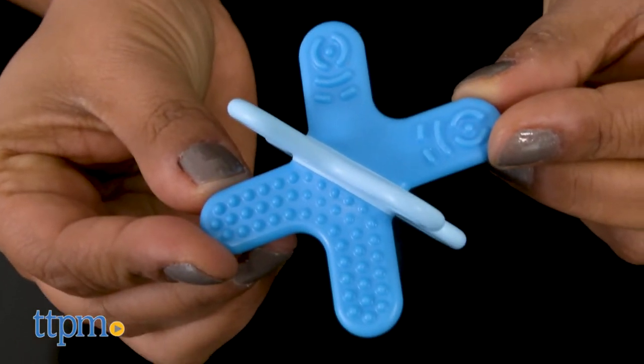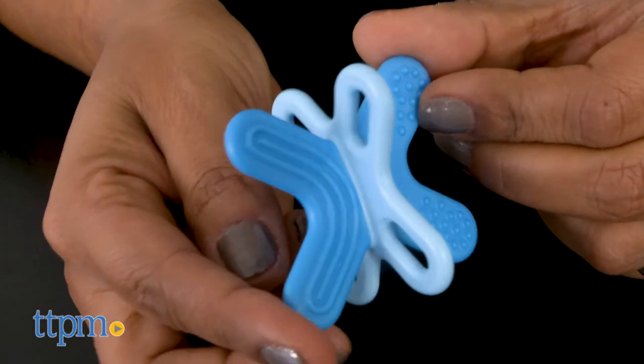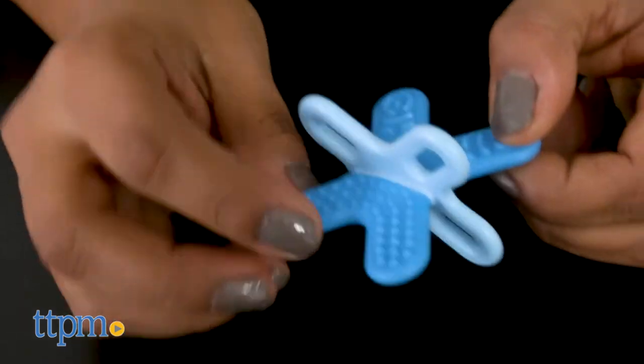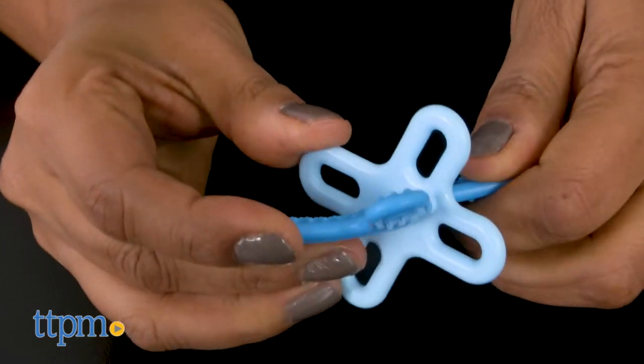Included you'll find one Bite and Relax Teether and one clip. This teether is designed to reach the far back teeth in baby's mouth. The shape is easy for babies to hold on to, while the textured surface really helps soothe cutting gums.